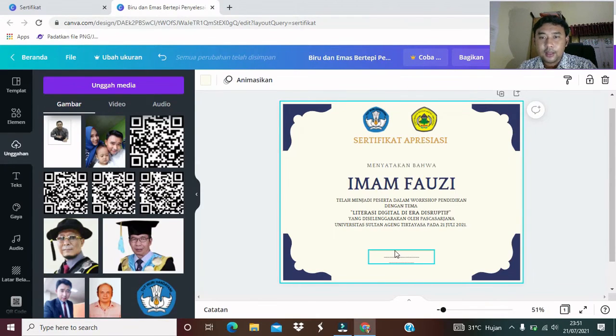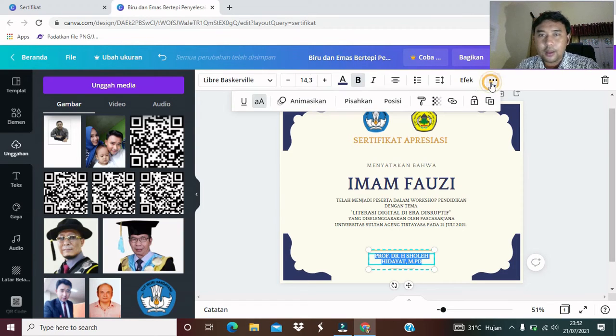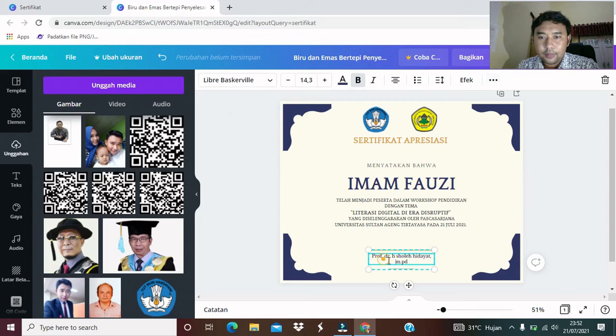Berikutnya, atau langkah berikutnya, kita sekarang buat siapakah yang menandatangani di bawah. Biasanya sertifikat pasti ada yang menandatangani. Di sini katakanlah yang menandatangani adalah Ketua Program Studi Doktor Pendidikan Universitas Sultan Agung Tirtayasa, Bapak Profesor Doktor Haji Soleh Hidayat, MPD. Ini kita bisa ubah ke huruf kecil, D-nya besar, A-nya besar, dan tiap huruf depannya kita boleh buat besar.